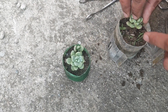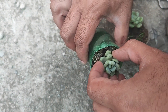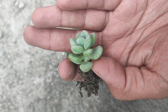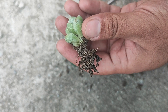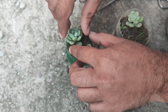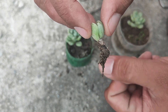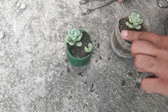Now we will pull it out. We will see this one as well. The roots have clung to the media and I am facing difficulty taking it out. You can see it also has very good root growth. You can see how the media is soft. If the media is better — that is, if the media is soft — the growth rate is high. This one has also developed some roots, and their condition is better now.